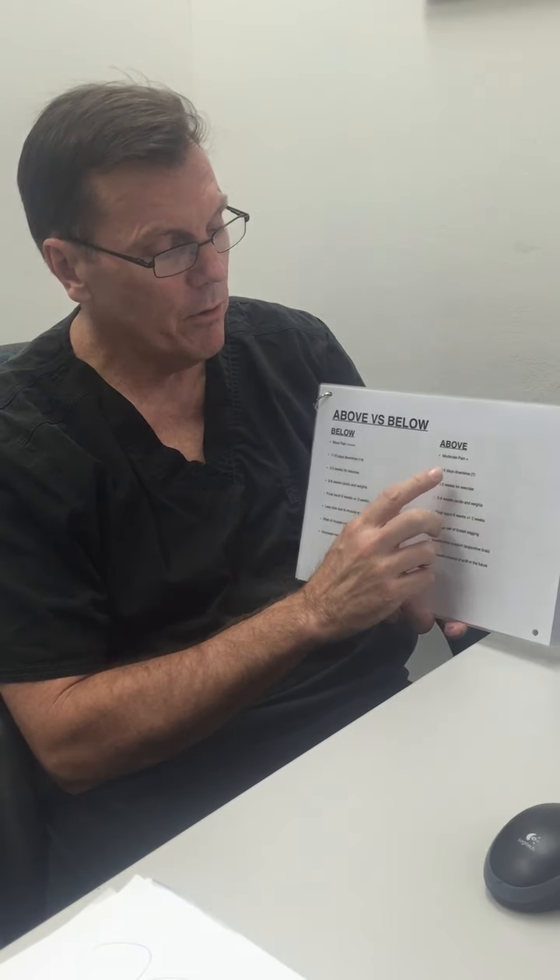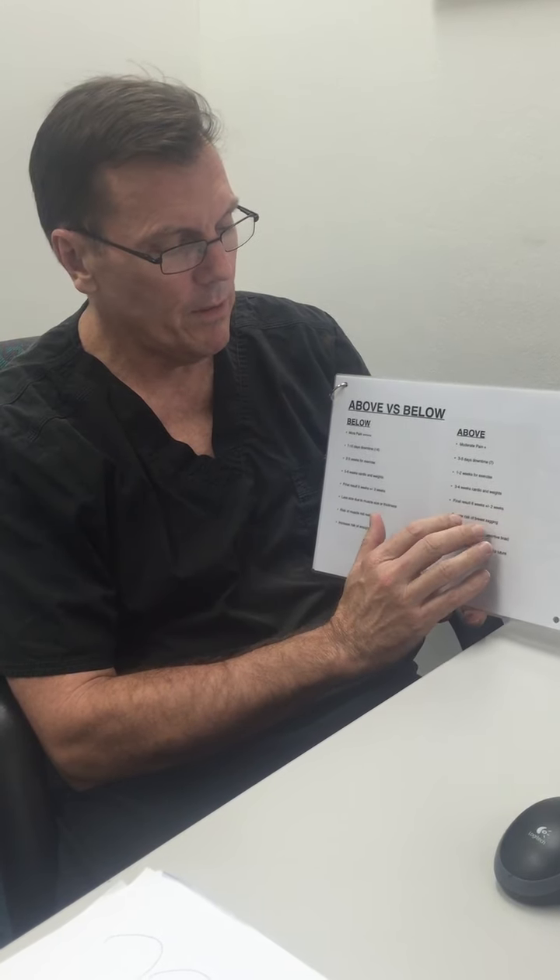Comparatively, above muscle implants have moderate pain — sometimes very little. Three to five days back to work, sometimes as few as three. One to two weeks for cardio, three to four weeks for weights, and four to eight weeks for full recovery from that side.